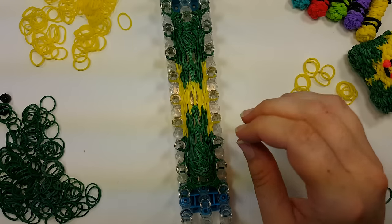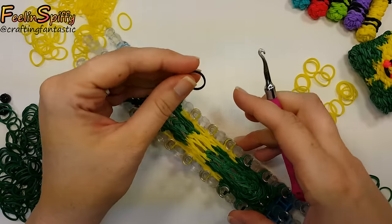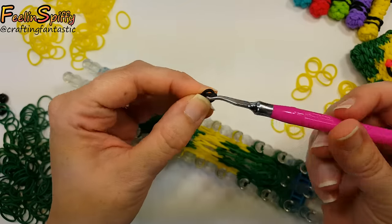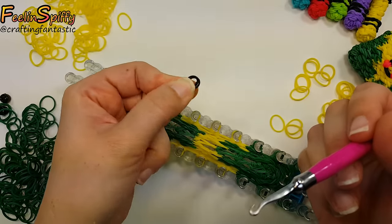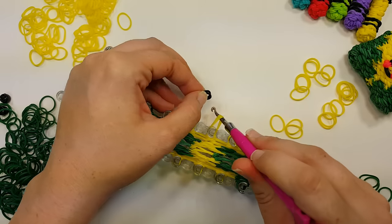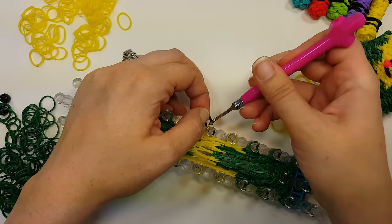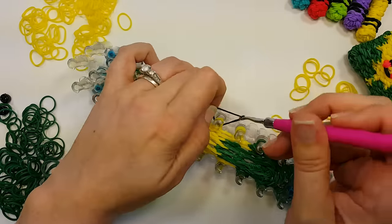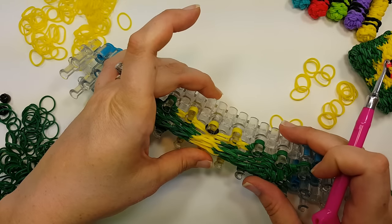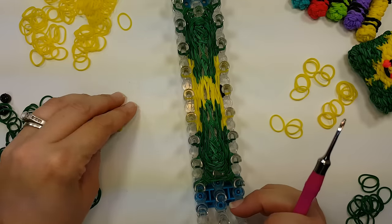Now we're ready to put on the mouth band. It goes on the center pin. Take a band, wrap it around your hook, take it off and hold it doubled, go through the bands around the pin, grab the mouth band, pull it up through and over the top, pull it down so it's wrapped around the pin, and bring it up. Our next row is going to be our cheek row.